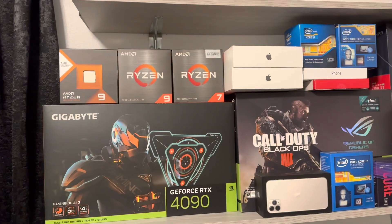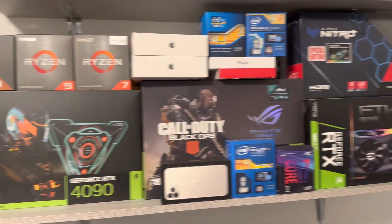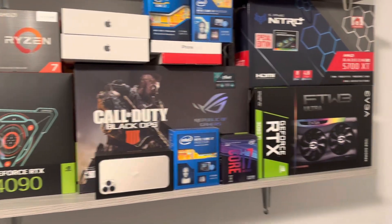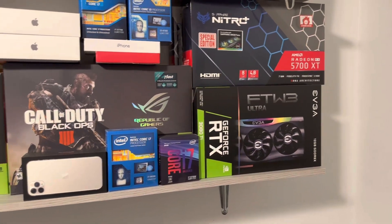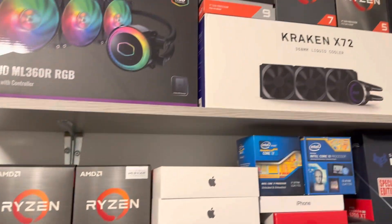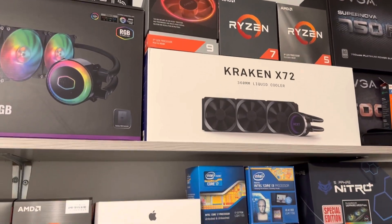I'm using a 1300-watt EVGA power supply. I still have a 3080 Ti in a 5950X system. As you can see, I've been buying a lot more Ryzen than Intel lately.